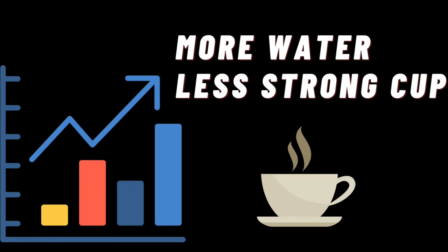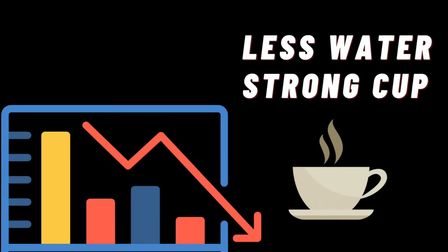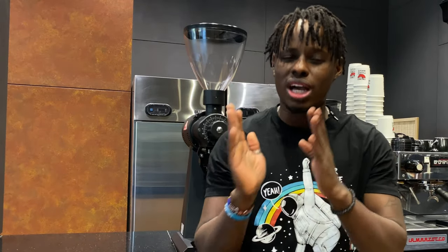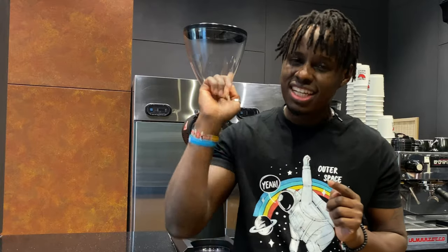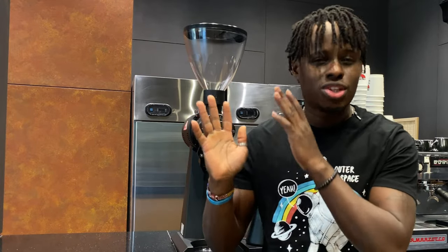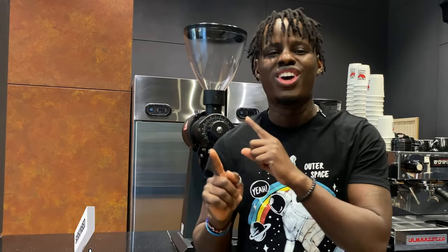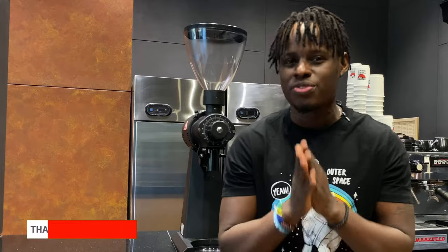Whenever you adjust your coffee brew ratios — whenever you increase the brew ratio, you're going to add more water, and this will lead to a lighter cup of coffee. And whenever you reduce your coffee brew ratio, you're going to come up with a stronger cup of coffee, meaning you have more body in that cup. Together with the perfect grind size, you can come up with a perfect cup of coffee. I'll link my video about grind size and different brew methods up here. By following the guidelines in this video and combining them with the perfect brew ratio, this will help make it simpler for you to come up with a perfect cup of coffee to enjoy.